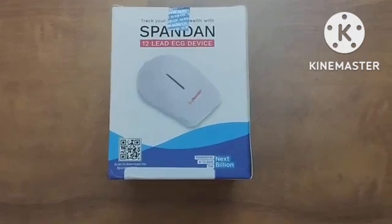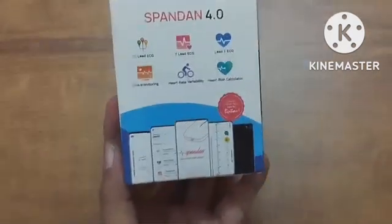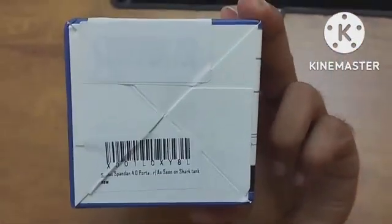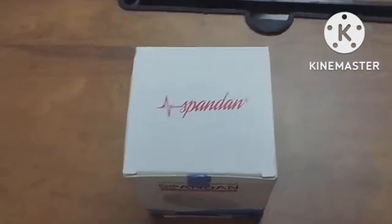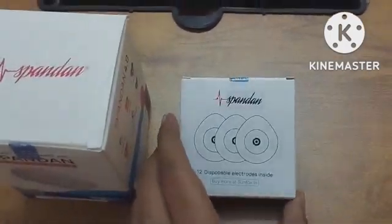Have a look at its exterior and size. It is a very small device. Along with this device we get 12 disposable electrodes inside.